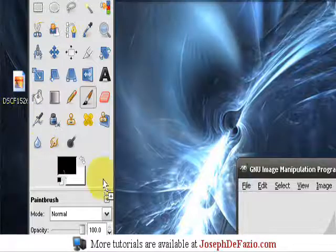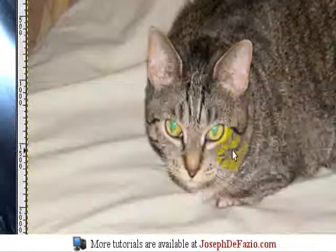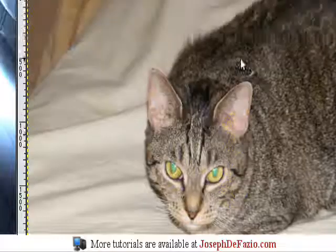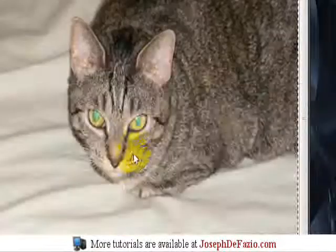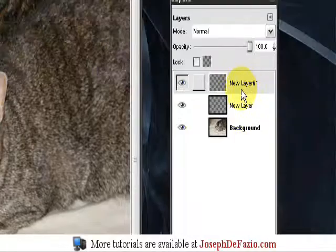Most people just don't use flash when they take pictures of a pet, but I think it comes out better as long as you edit out the pet eye. So first what we're going to do is create two layers.